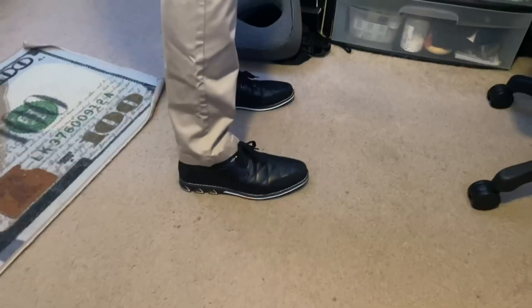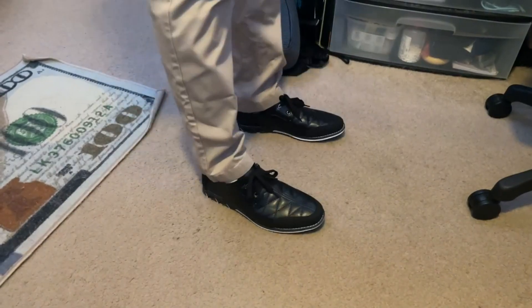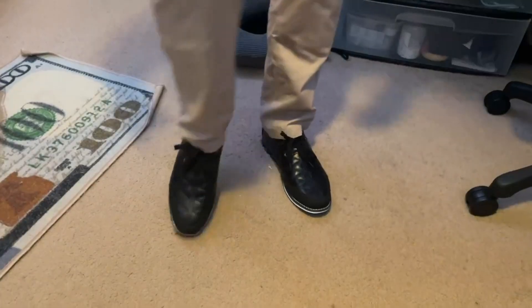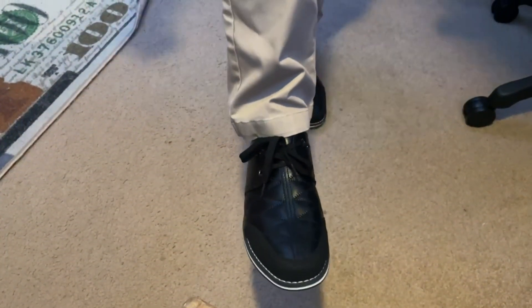Now I'm going to go ahead and show you what it looks like on feet. So these are the dress shoes on the feet. As you can see, they look actually pretty nice. They've got kind of like that toe box — it's kind of pointed, but it's not like a squared-off toe box. And they have this nice stitching on the leather.